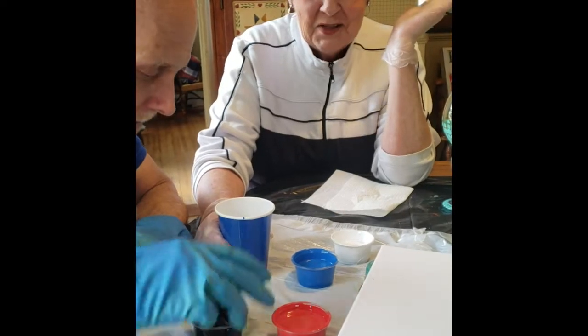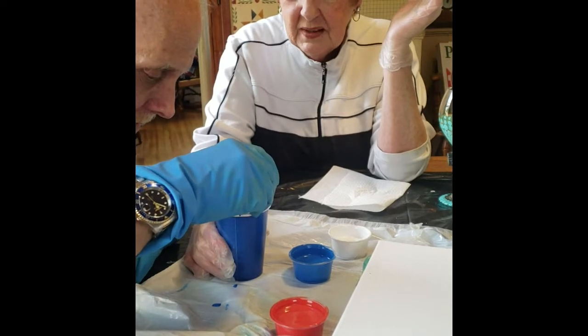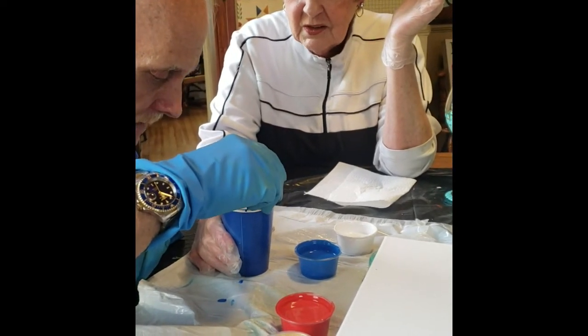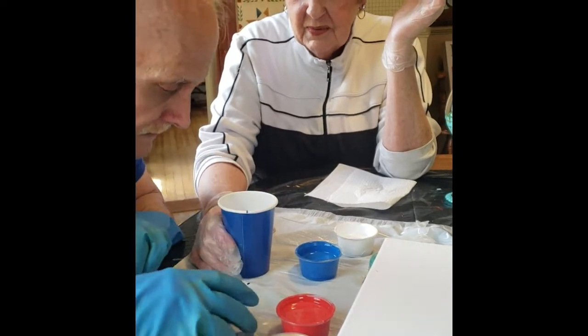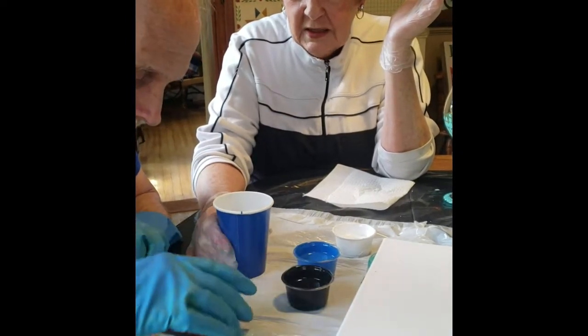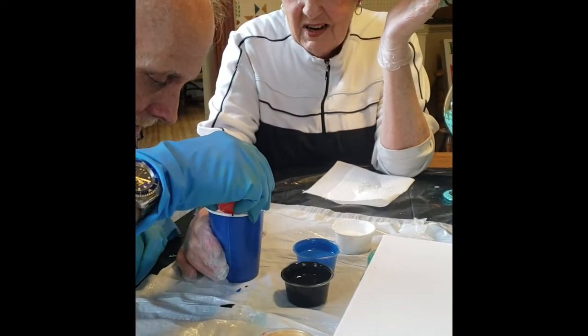We'll see how this is going to all blend. So he doesn't want it to fall out? Yeah, it'll be fine. Black, keep going, that's good, it'll be pretty. Put some red.